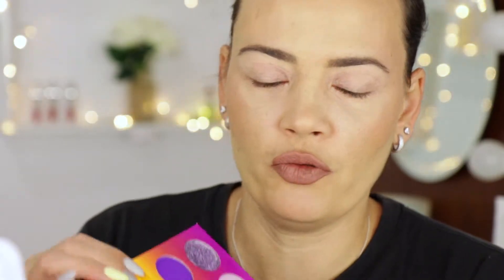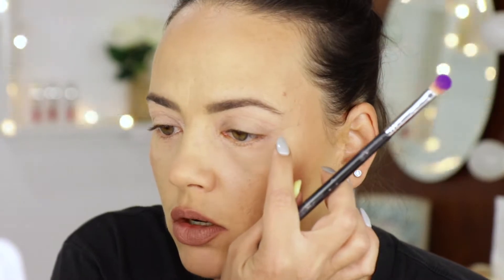I'm gonna start off with this color here, the darkest one, and I'll see what I'm gonna get next. I'm just improvising, so let's go for it. I'm using the Sigma brush E25 for the outer corner. Just ignore the scarring — the texture on the lid and the lower lid — it's just from my scars.